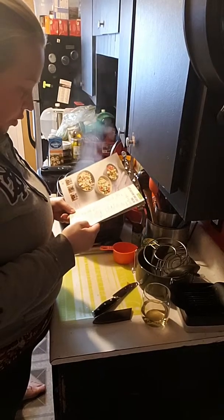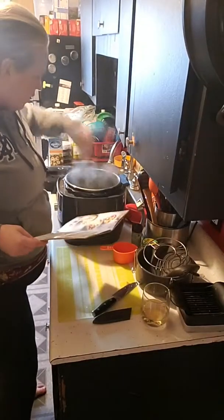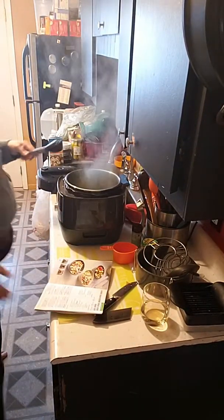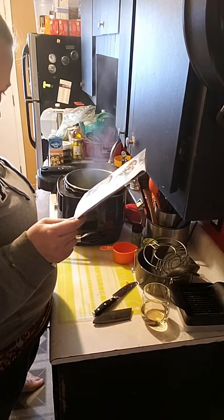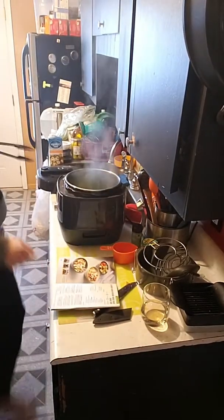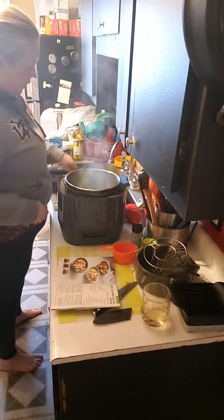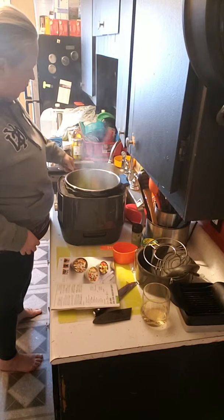I have to wait until the spinach is wilted and then I can turn it. That looks good to me, so we're going to hit cancel. Now we are going to add some more seasoning and then the chicken. I've already seasoned one side of the chicken, so I'm going to put it in, season the other side, flip it over, and put more rub on it.